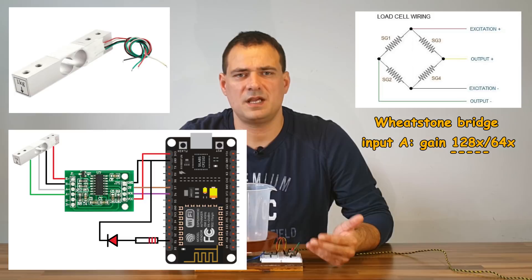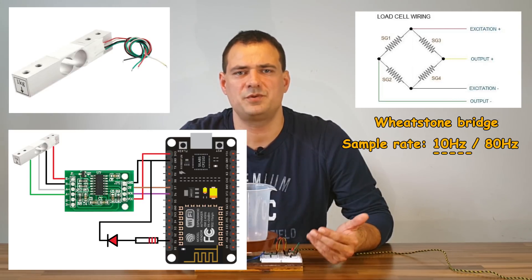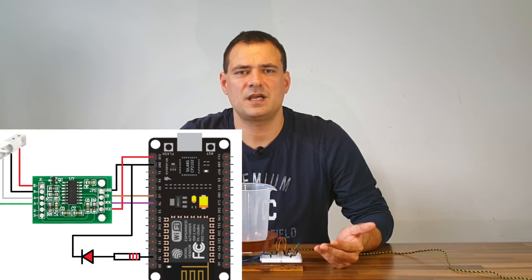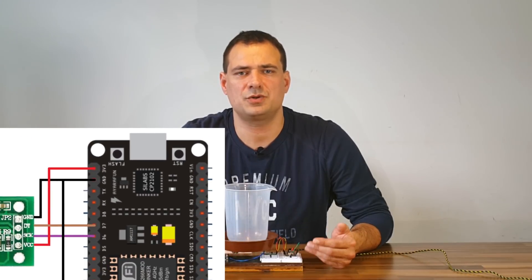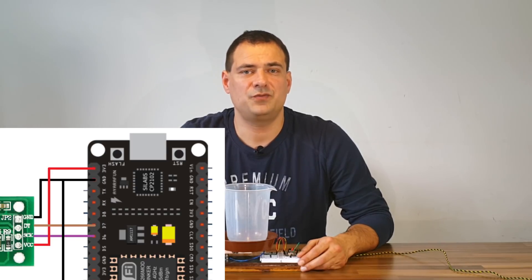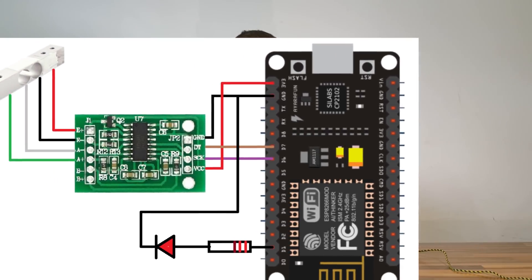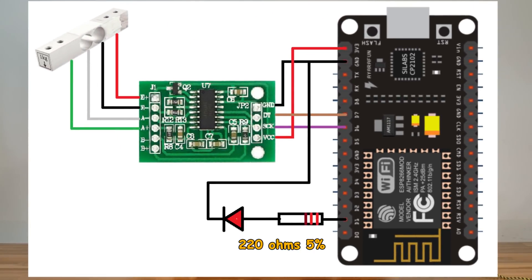The other selectable parameter is sample rate — we can choose 10 or 80 Hz. I selected 10 Hz as it has lower noise and gives enough precision. The connection to the microcontroller uses two communication lines: clock and data. The only other component in this version is a red LED which lights when there is an ongoing measurement or calibration procedure.